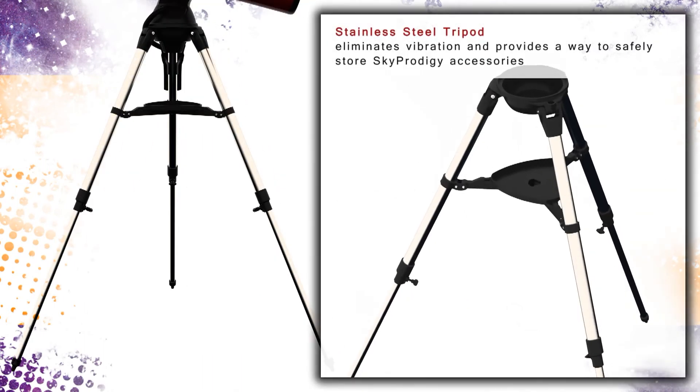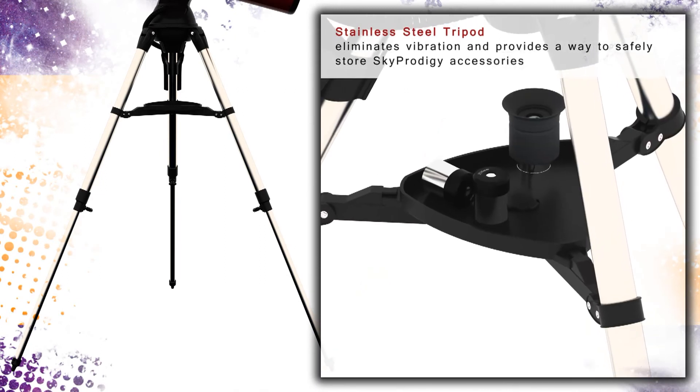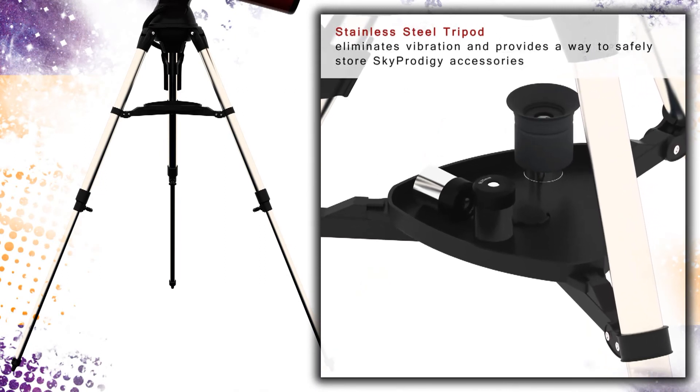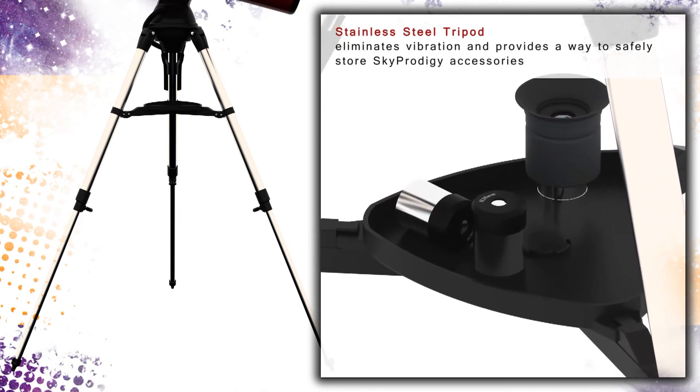The sturdy stainless steel tripod serves as a stable platform for your SkyProdigy robotic telescope. Safely store your eyepieces, filters, and other accessories in a handy accessory tray that comes standard with all SkyProdigy series telescopes.